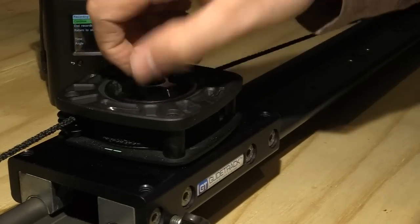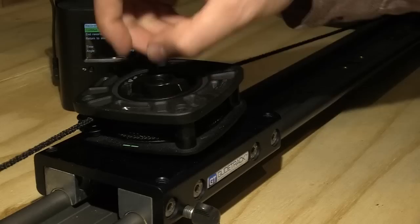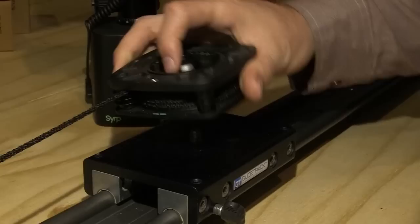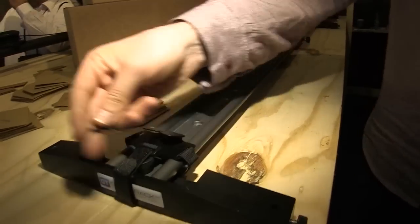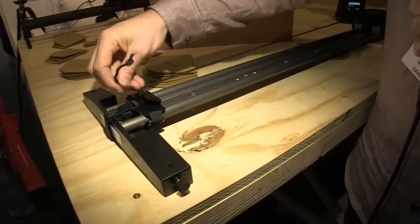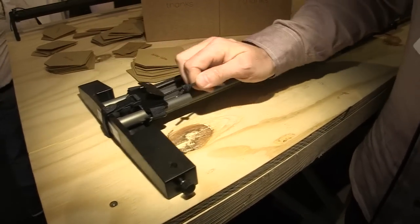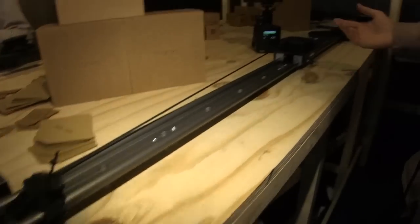It comes with this attachment which screws onto your slider — onto any slider. That basically just screws down, and then you attach the rope. This here attaches to your slider, the cord simply attaches, and then it's ready to go.